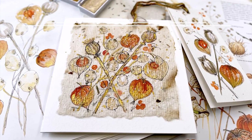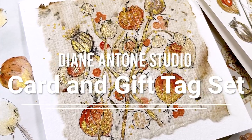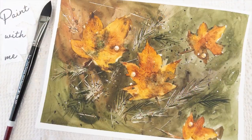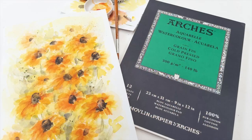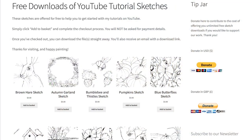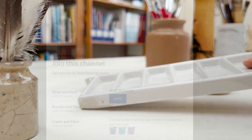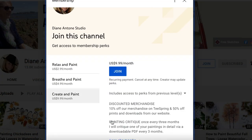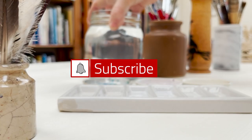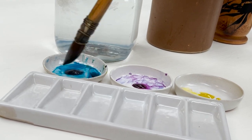Hi everyone and welcome. I'm Diane and my passion is painting and creating nature-inspired watercolours in my studio, which are easy for you to do too. I share all my paintings with you on YouTube and on our website dianeanton.com you can find free downloadable sketches for all the videos. We also have channel memberships with loads of perks. Click subscribe, turn on notifications, and let's learn to paint watercolour.